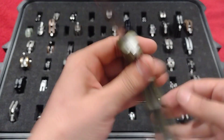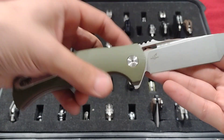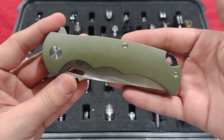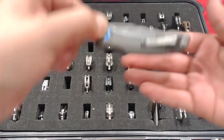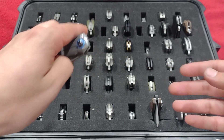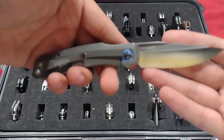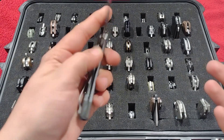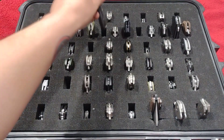Up next, this big old budget beater, the Six-Leaf SL1 in D2 with that wicked tanto blade, those fullers, rattlesnake design, green G10, on bearings. Up next is the Kershaw Highball in D2 with nice blue pivot collars — just a good little EDC, on bearings.